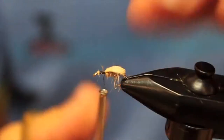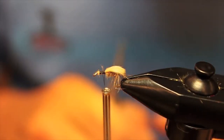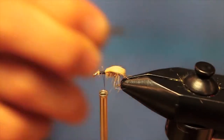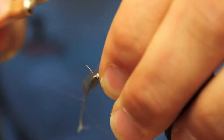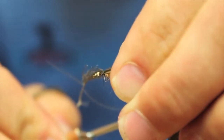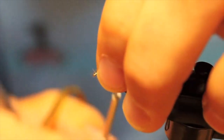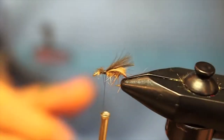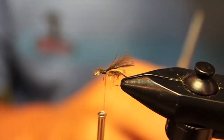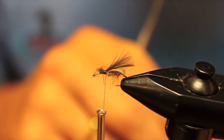Now we're going to add a couple pieces of the darker CDC — this is the natural dun — to contrast the body. We're going to tie this in so the wing is just coming over the end of the fly just a little bit, then snip the tag. I'll wrap all the way forward securing that in, and now I'll add one more piece to bulk up the wing a little bit, which makes it easier to see on the water.